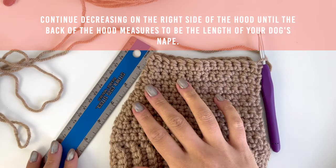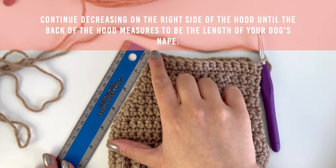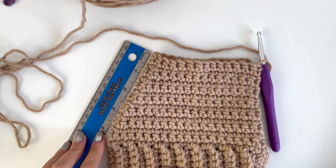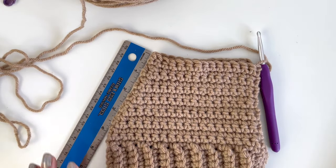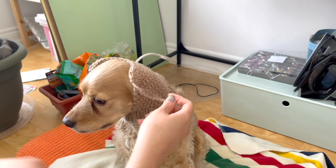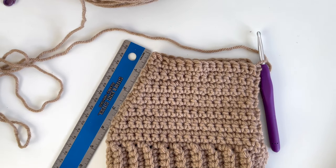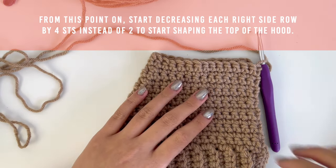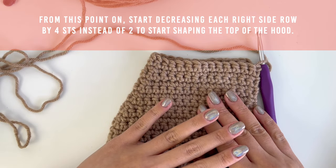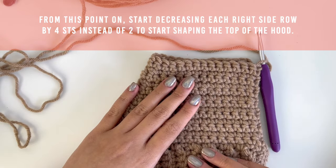Continue working the decrease rows until the back of the hood measures to be the length of your dog's nape. Ollie's nape is 4.5 inches long, but because I'm using acrylic yarn I stopped at around 4 inches. Before moving on to the next part, it is a good idea to fit the snood onto your dog to see if you're on the right track. From this point on, any time you are working on the right side of the hood you will need to decrease the back of the hood by four times instead of two. Doing so helps to round out the back of the hood more drastically to help shape the top of the hood.